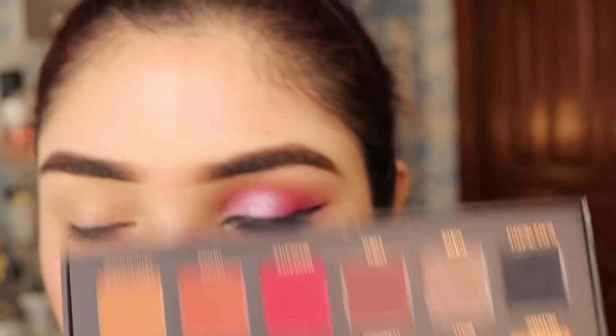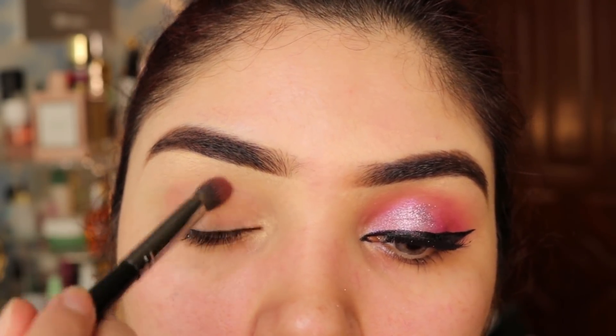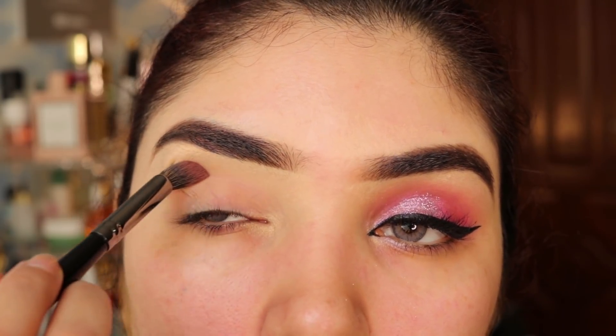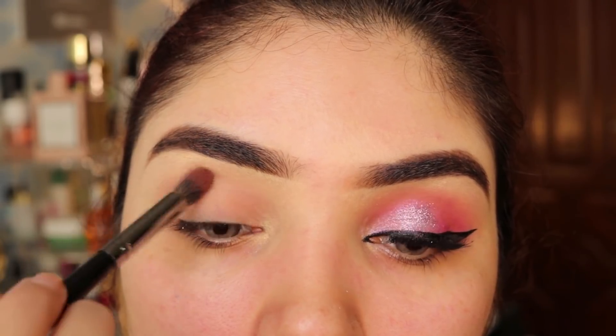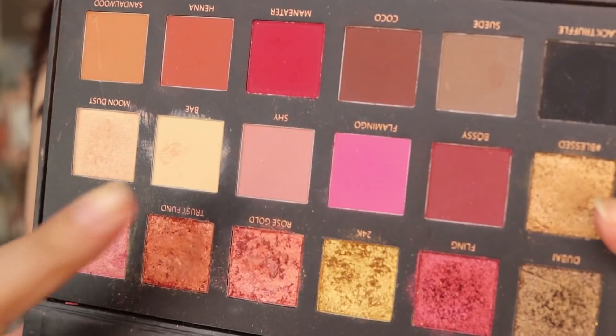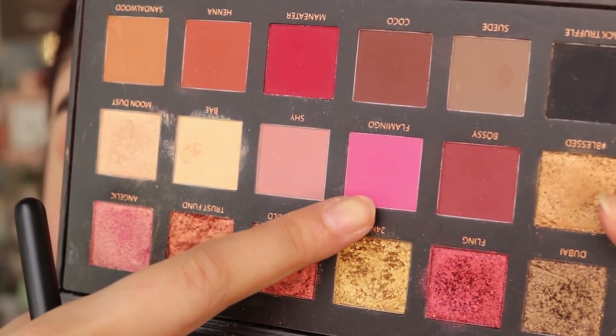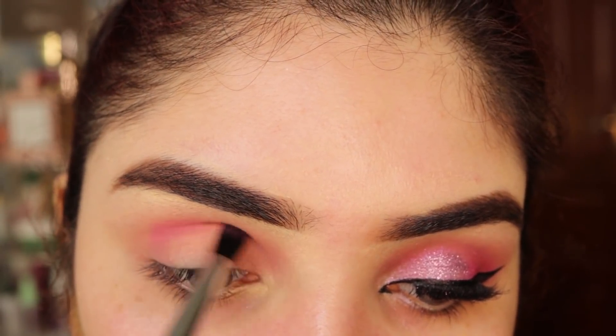Before you do this it will be easy. Then I will apply it with a fluffy brush on the crease so that I create a beautiful transition shade, applying it with a gradient effect.